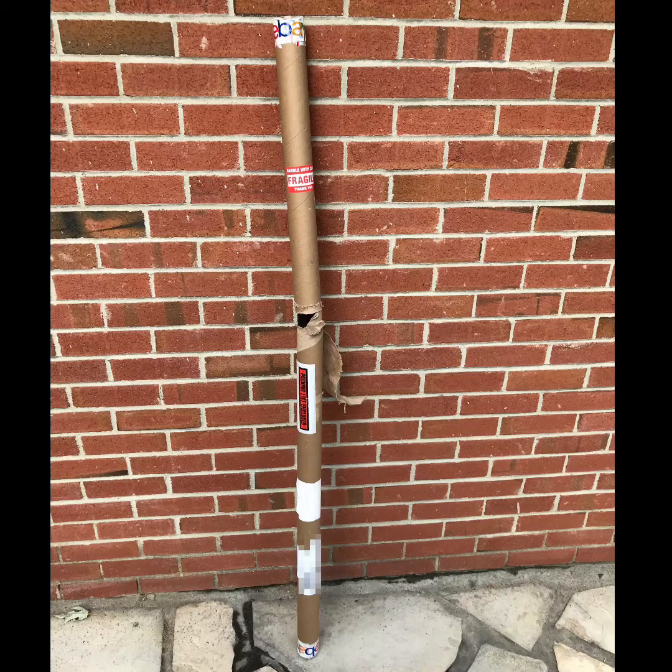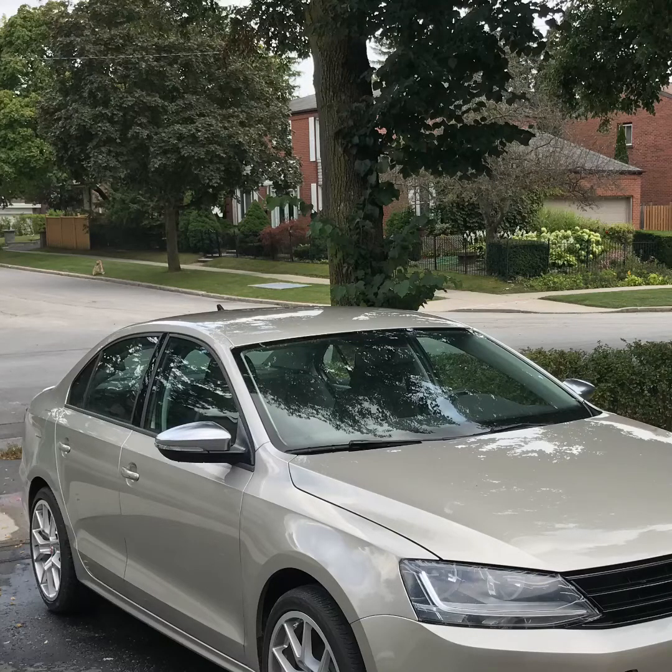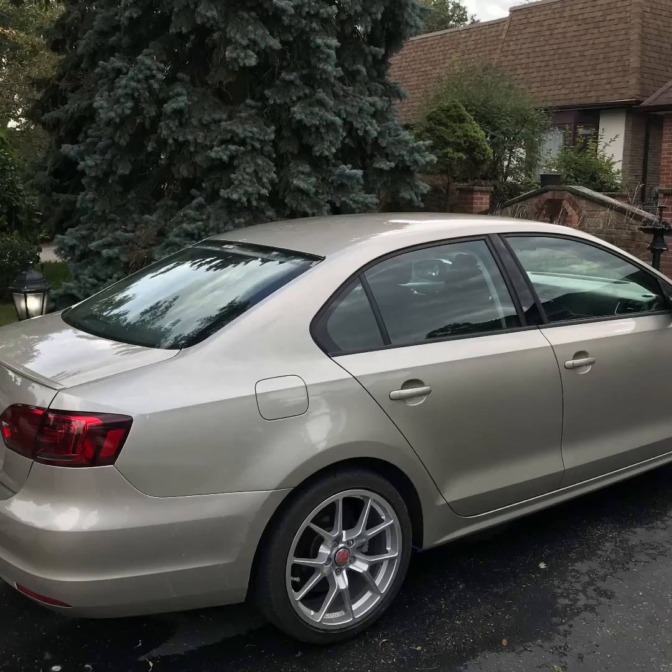The beginning of this nightmare started off with this wrap that got damaged during shipping from eBay. Look at that big tear at the halfway point of it — this is gonna be a wrapping nightmare. The beginning of this nightmare: you start off with a subject, in this case my 2014 Volkswagen Jetta S. Just like any other car, the procedure for installing a roof wrap is exactly the same — first you start off by simply washing the roof, followed by letting it air dry.